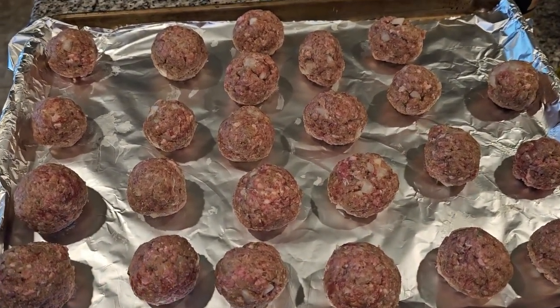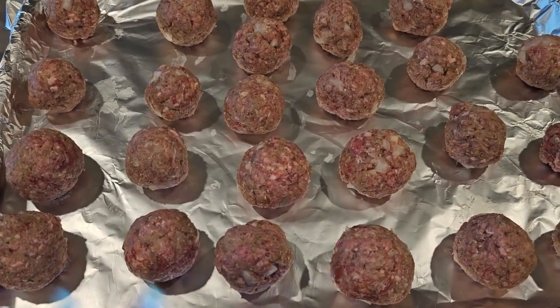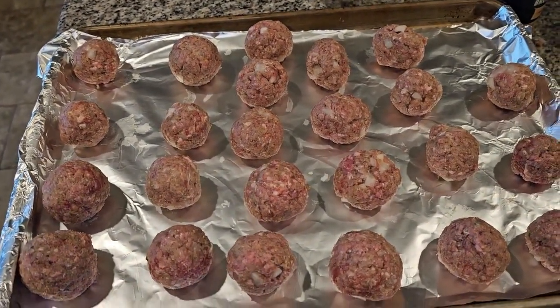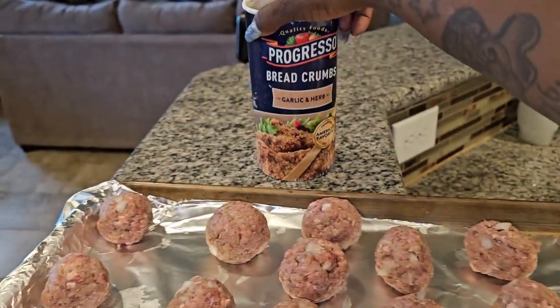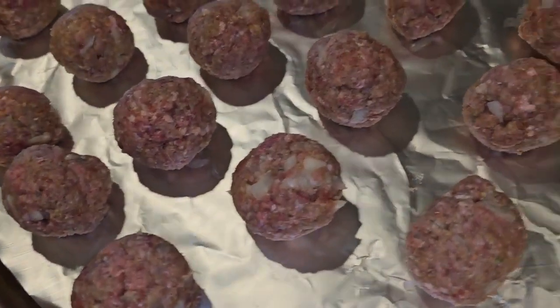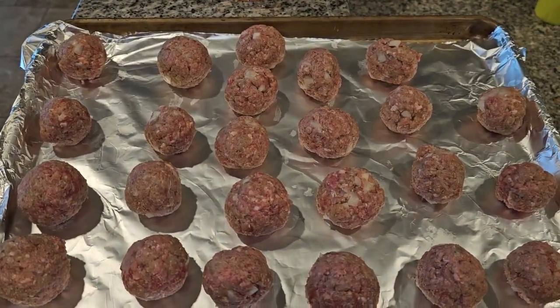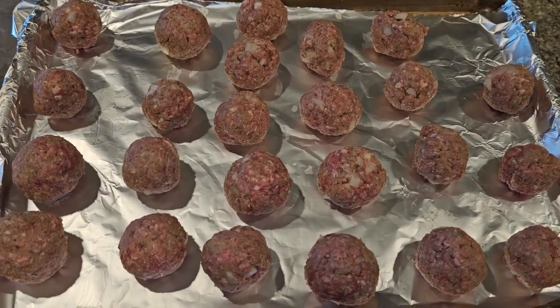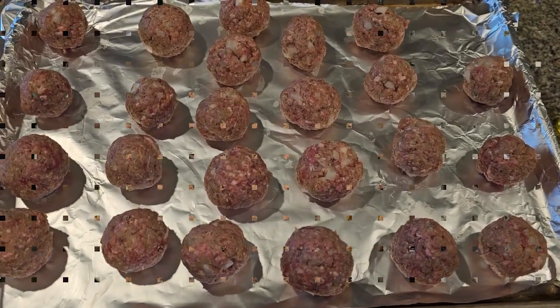If you want bigger meatballs, make them bigger. Put your seasoning in however you want, and anything I didn't mention that you want, just add it. When I mixed it up, I added onions, the seasoning, and some Progresso garlic and herb bread crumbs. I don't use any eggs to bind it — those bread crumbs are perfect. I also put a little bit of olive oil in there just to make it wet. Then I formed my balls just like this and I'm gonna plop them in the oven right now at 400 degrees and cook them for about 20 minutes.